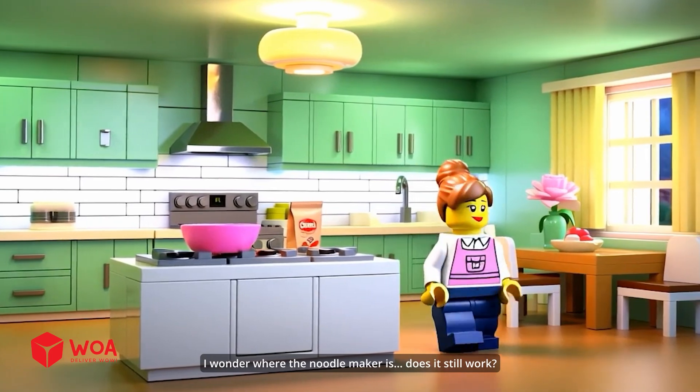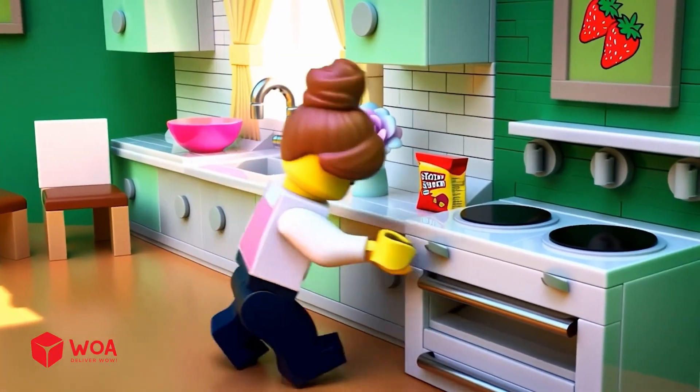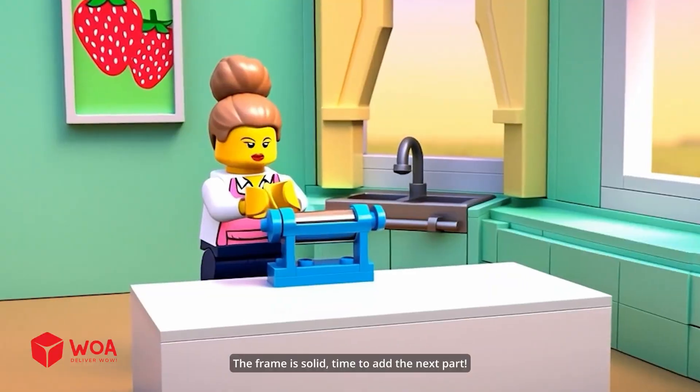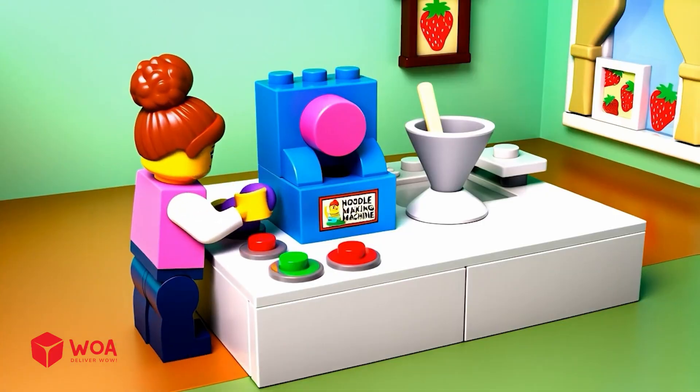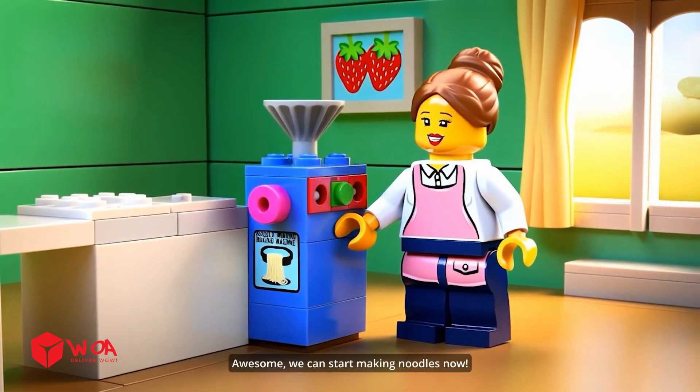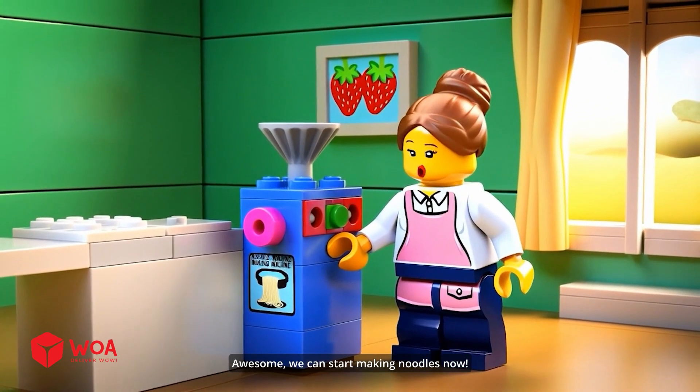I wonder where the noodle maker is. Does it still work? Finally got it out — so heavy. The frame is solid. Time to add the next part. Perfect. The last gear is in place. Awesome. We can start making noodles now.